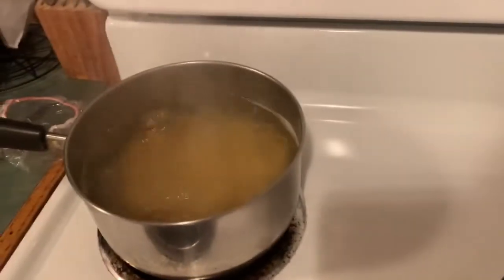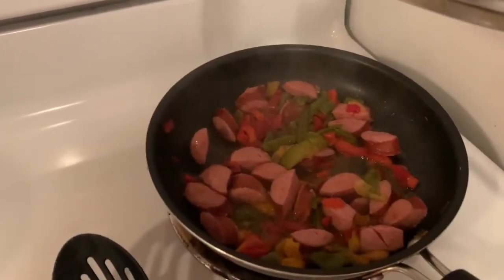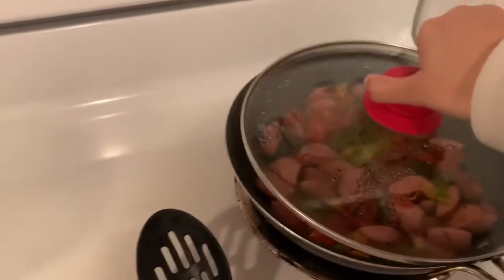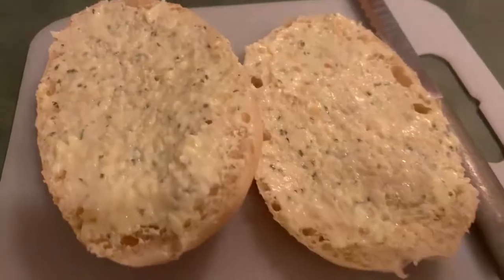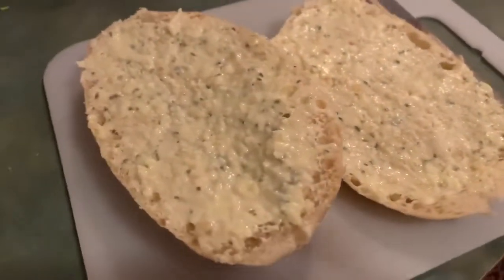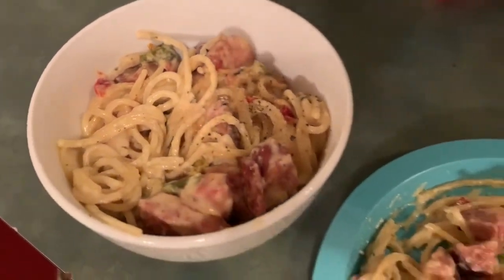Hello, today I'm showing you guys a week or so worth of dinners that we had. I'm starting things off with a kielbasa creamy pasta kind of thing that I made up as I was going. I have some pasta boiling and I have some kielbasa in a pan with some peppers and onions — I had a mixed bag of peppers and onions, frozen.